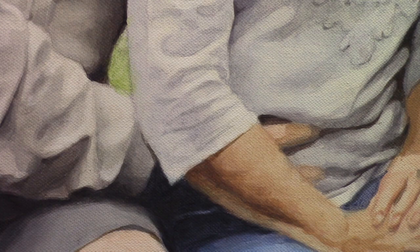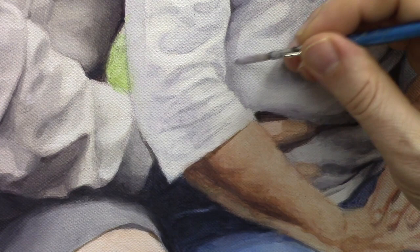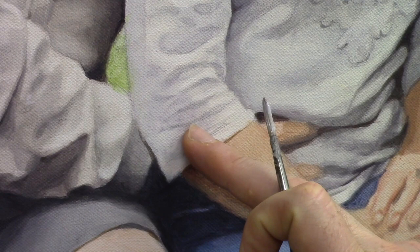We cut up along the edge of that area so this light can stand out — the highlighted area of this part of her arm. Remember the lighting scenario: the light source is from above, maybe a little bit from the left side, and so this part of her forearm is being highlighted.